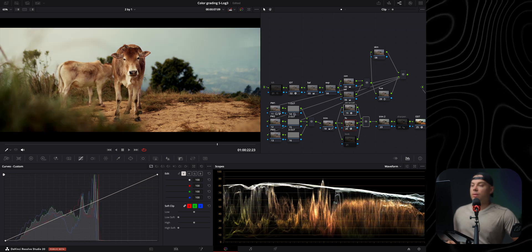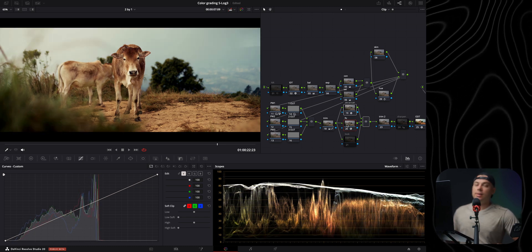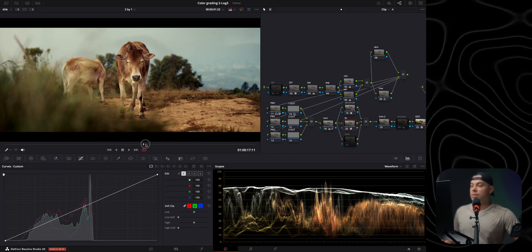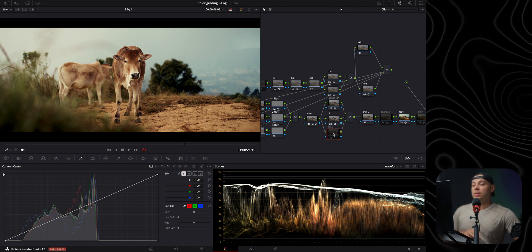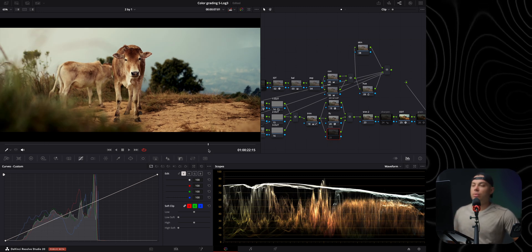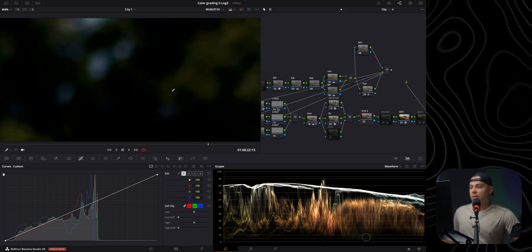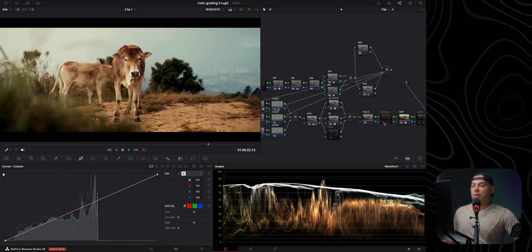Doing a before and after on those two nodes — the difference is significant. The cow pops from the background so much more with a moody cinematic character. I have a look node that I keep available for final tweaks, but I don't need it here. Moving to Trim 2 for rebalancing the grade — the blacks look neutral so I'm leaving them, but I will enable sharpness to make the cow a bit sharper since this lens is a bit soft when shooting wide open.